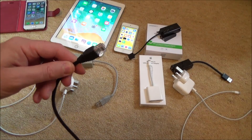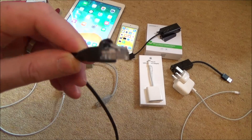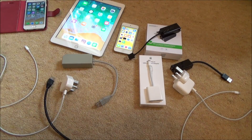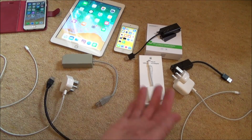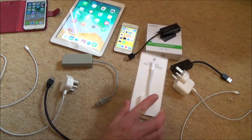Hi there, my name's Vince from MyMateVince.com, and in this video today I'm going to show you how you can connect up an Ethernet cable — a network cable — to your Apple devices. Here we have an iPhone 6S, an iPad, and an iPod as well, just to show you that it works on all the different ones, and everything is fully up to date including this adapter.